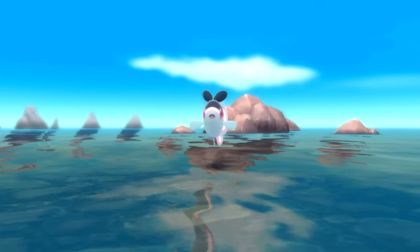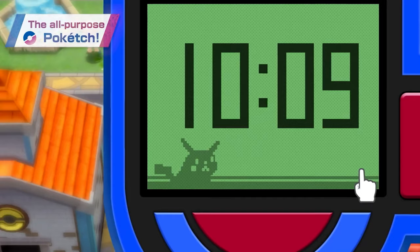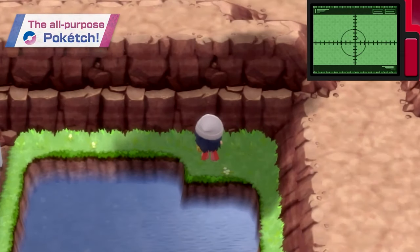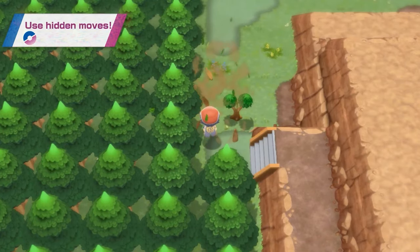Alright guys, Linky here. In today's video we are going to be discussing the Poketch. This was a feature originally on the bottom screen of the DS in Pokemon Diamond, Pearl, and Platinum. With the Switch they've had to put it on the one and only screen the Switch has. We saw this in one of the more recent Pokemon BDSP trailers and it doesn't look the best.